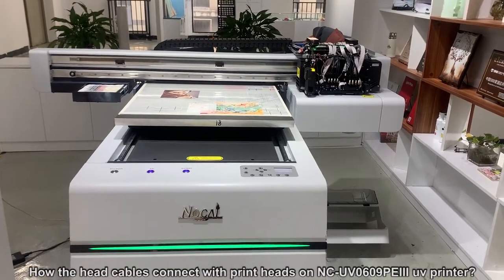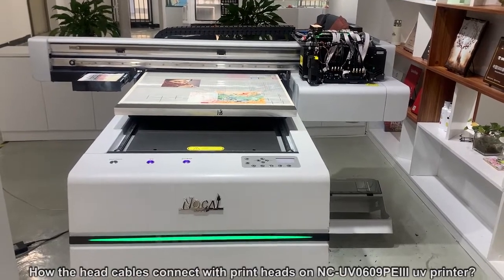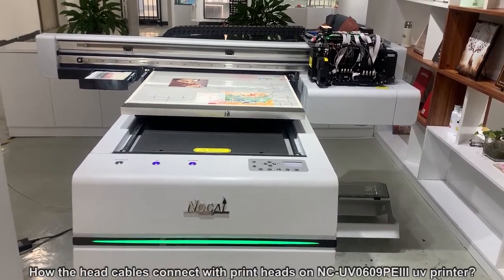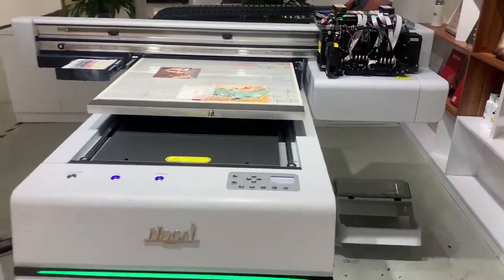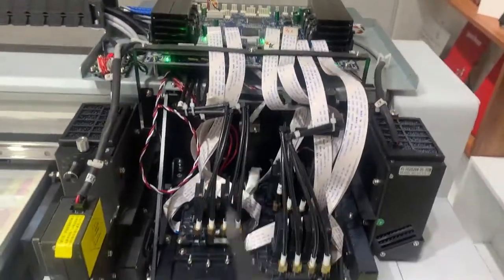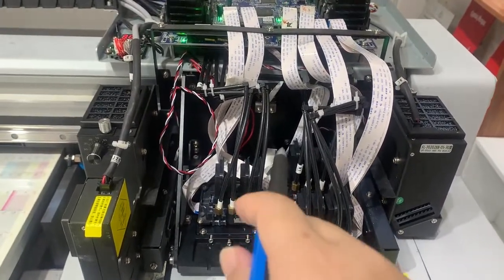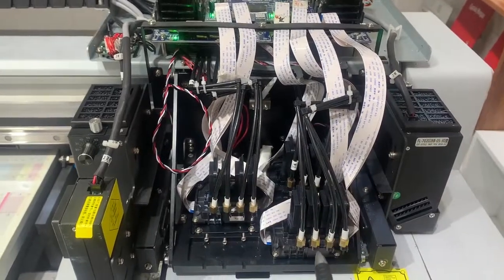Today let me show you our new model 0609P3 UE printer with three I1600 print heads. As you can see, there are one, two, three — a color print head, a white print head, and a varnish print head.